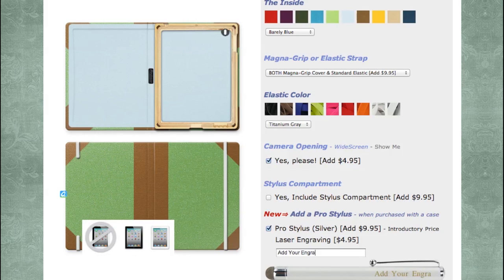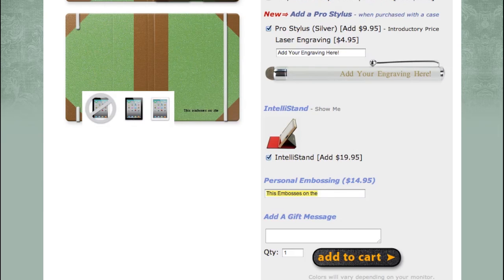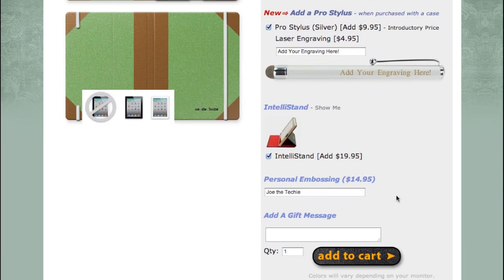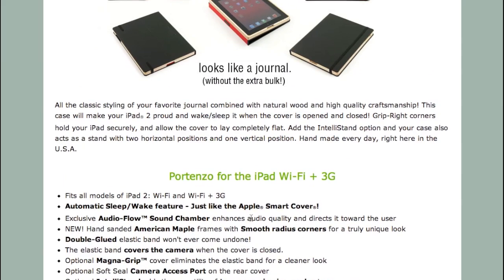You can add a stylus compartment for $10, and order a pro stylus with engraving for another $10. The IntelliStand is $20 as mentioned earlier, and you can also add a personal embossing to the outside — useful if you're buying it for work or as a gift. A big thanks to Portenzo for sending out the Wing Tip Edition case for review. There'll be a link in the description to where you can purchase it. I hope you enjoyed this review — leave a comment below with your thoughts, thanks for watching, and I'll see you in the next video.